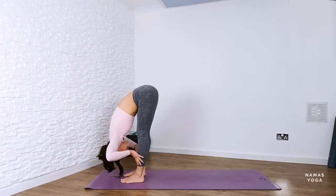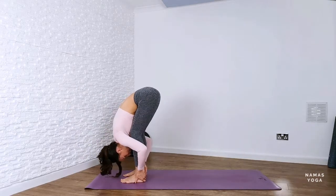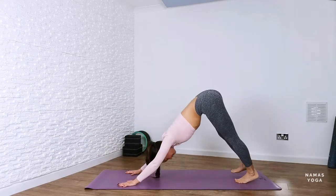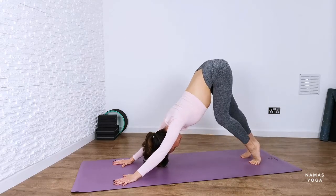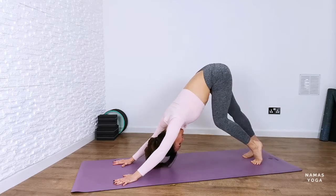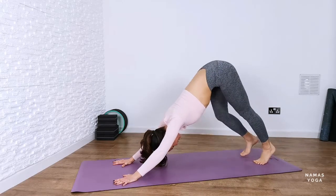Inhale, lift up halfway. Exhale into forward fold down. Bend through the knees. Press the hands into your mat and then step back here into downward facing dog. Lift up really high onto the balls of the feet and then take a nice walk on the spot and just open up the backs of the legs a bit more. Every time the thigh is coming closer and towards the chest, make sure you move your chest and heart closer to the thighs.